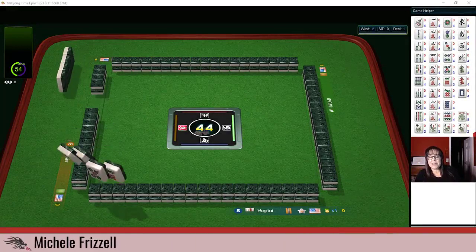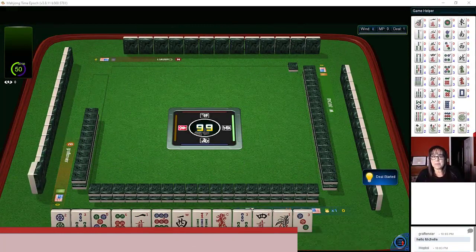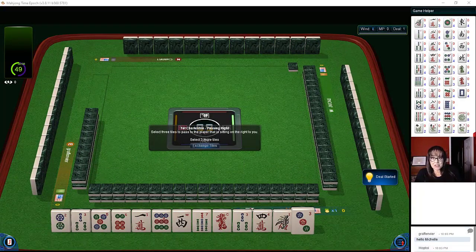We just joined a table at Mahjong Time. In this strategy theory session we're going to be playing American Mahjong using the National Mahjong League card. If you haven't played Mahjong Time yet, look for my email in the video description below — I can send you information about their 30-day VIP trial. Let's check out these tiles.